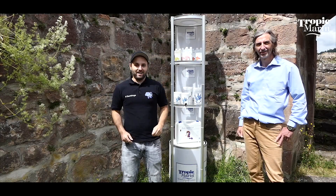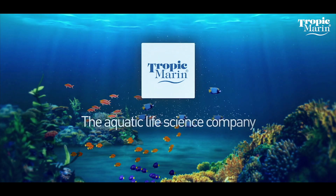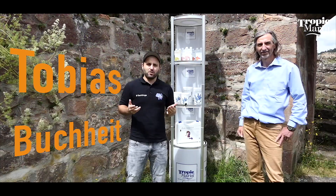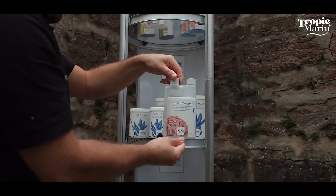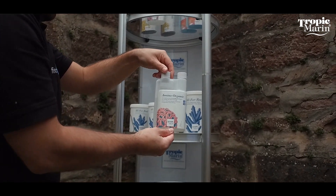Hello dear saltwater aquarists, thanks for watching. I have Hans-Werner Balling with me again today and we'll talk about a new product: amino organic. Hans-Werner, I can tell from the name that it's about amino acids, but what exactly is it all about and what do I need it for?